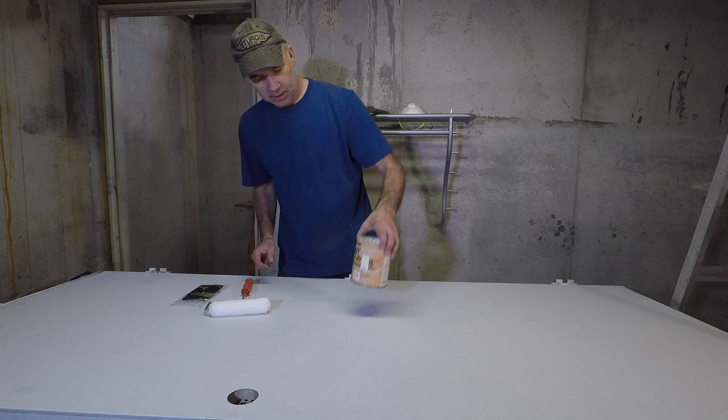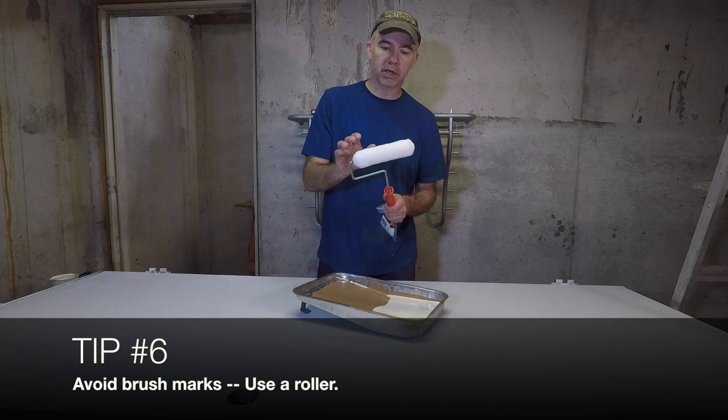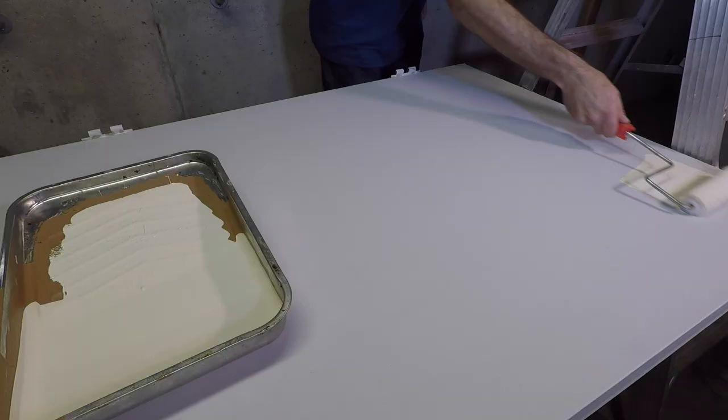For my paint I'm going to use a semi-gloss interior — this is not really a door that's going to be exposed to the elements, so this should be fine. I'm also using this larger semi-smooth roller.